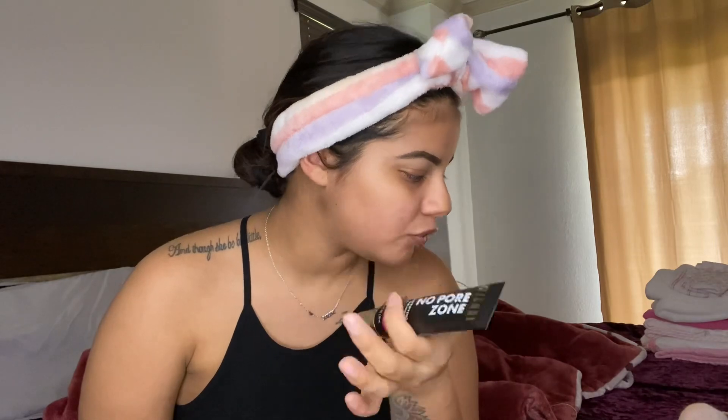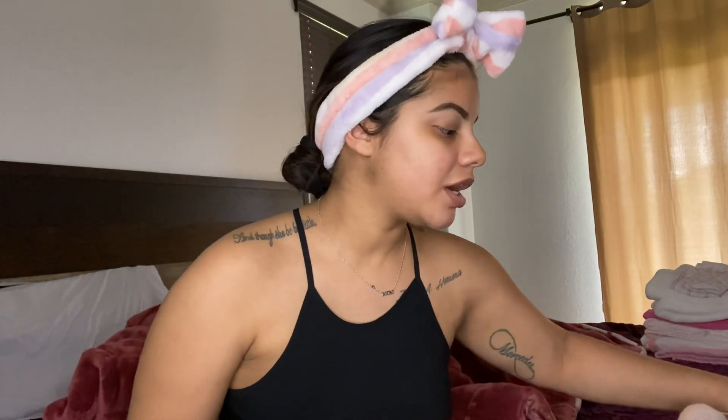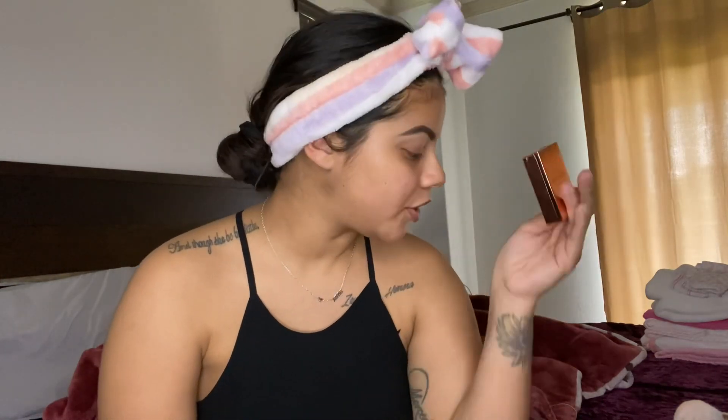I'm gonna be using a few new products to see if they're any good. I already did my eyebrows off camera — they came out so messed up but I don't care. I forgot to wet my beauty blender. On my brows, I started using this Makeup Revolution soap brow thing — I actually really like it. You use it before you put on your pomade, and as usual I use my LA Girl brow pomade.